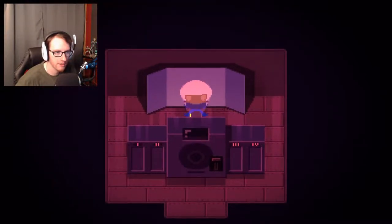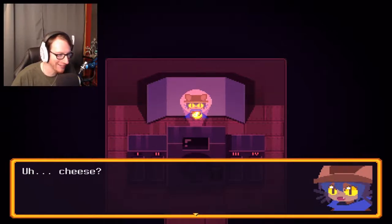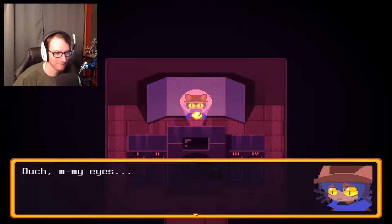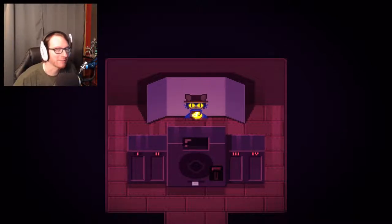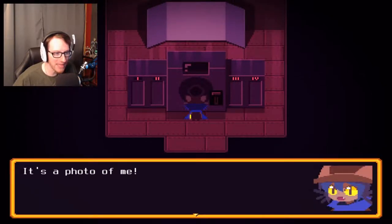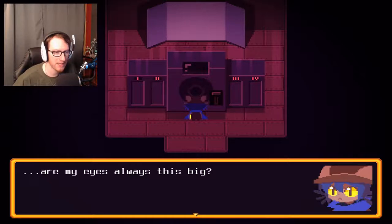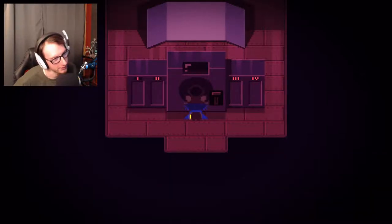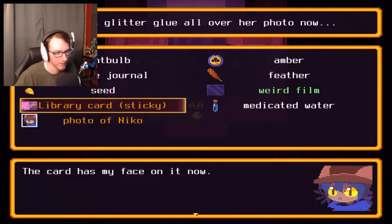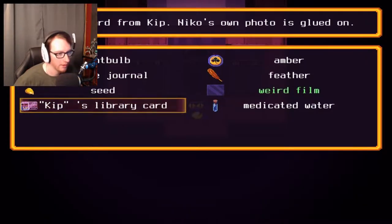Now we should go around here. Niko got his or her picture taken. Ouch, my eyes — I guess it's a bright flash. But now we've got a picture. It's a photo of me. Are my eyes always this big? Yes, Niko, you have special eyes. So now we have a photo of Niko — oh, it's so adorable. And we'll put it on the library card. The card has my face on it now. Awesome! Kip's library card — so let's equip that and then we can finally go see what the fuss is all about in the library.